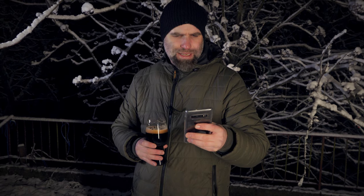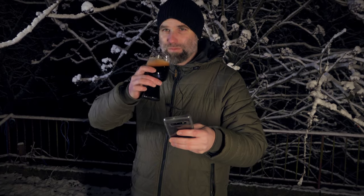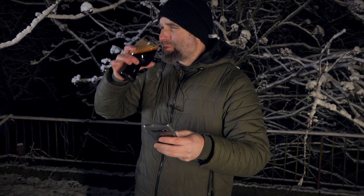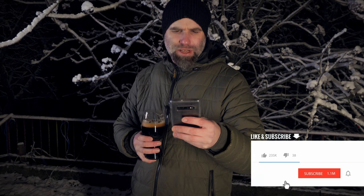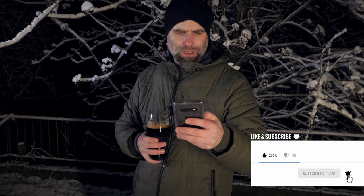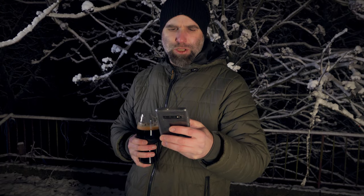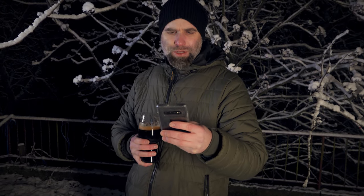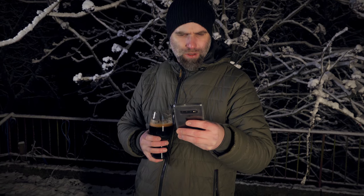So this is a 12 liter batch. He used 4.45 kilos of pale ale malt, 510 grams of flaked oats, 220 grams of chocolate malt, 220 grams of roasted barley, 150 grams of Carafa Special 2, and 150 grams of crystal extra dark — that's 120 Lovibond. Really nice beer.